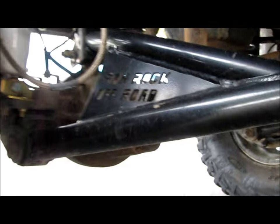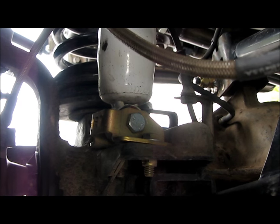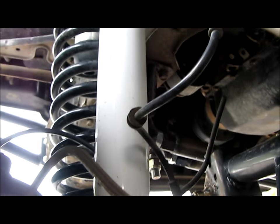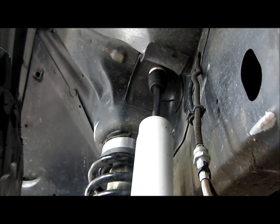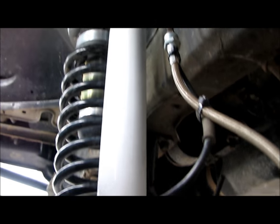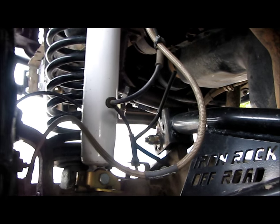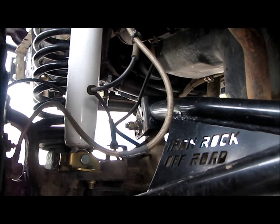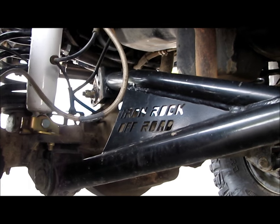I've also got Iron Rock Off-Road bar pin eliminators, and these are Doetsch Tech 8000 pre-runner shocks - also from Iron Rock Off-Road - with integrated bump stops. These have just under 14 inches of flex. You can get them from ironrockoffroad.com - check projectzj.com for the part numbers because I've got it pretty much dialed in for the ZJ. I'm running those front and back.